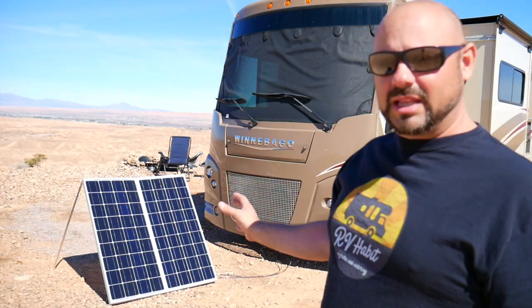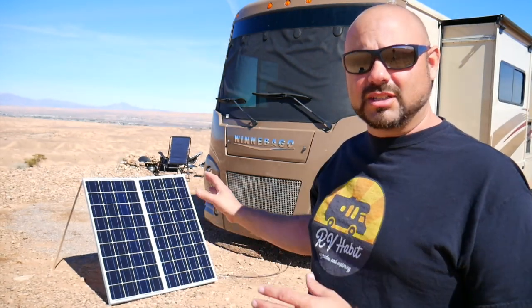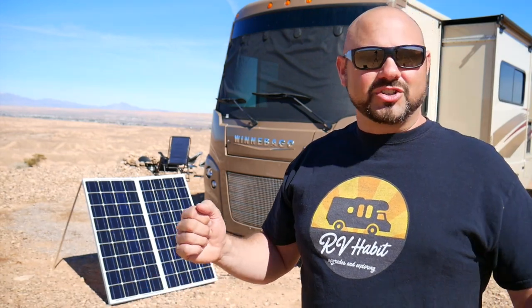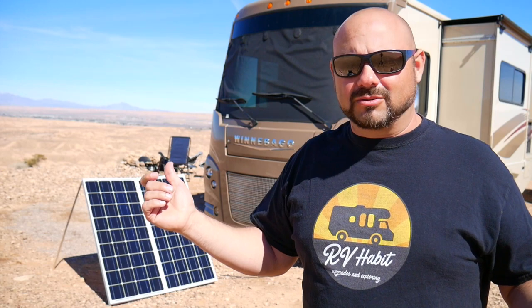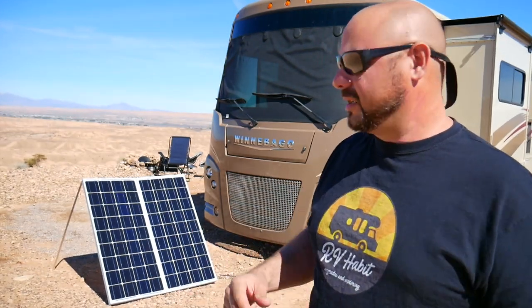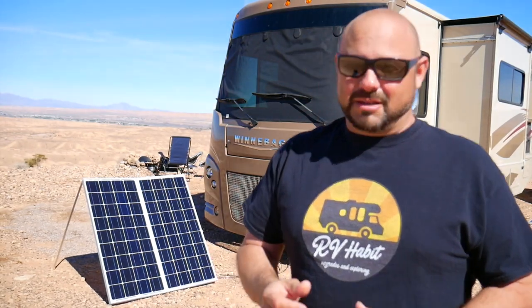Con number four: you are really limited in how many panels you can put down on the ground. Storage is one issue, but beyond that you wouldn't want to be adjusting 10 panels all the time, whereas on the roof of your RV you have a lot of real estate — it's not uncommon for people to have a thousand watts of solar panels up there. So you are limited to how many panels you can put on the ground, which is why we thought this was a great starting point — if we add more panels, they'd go up on the roof.